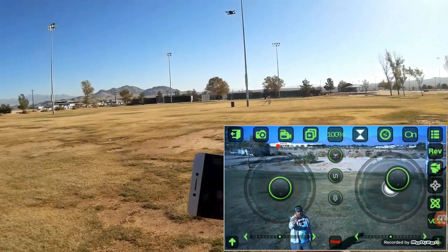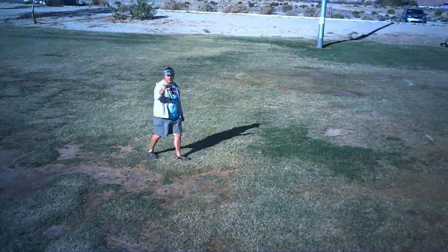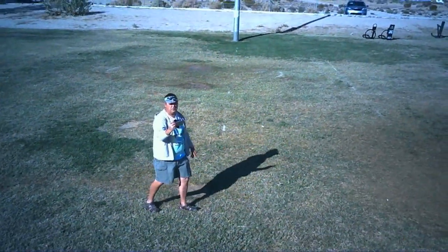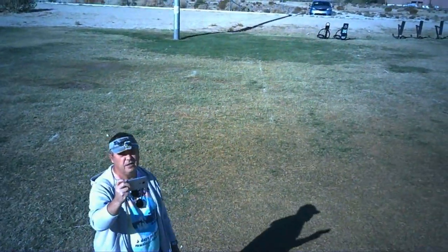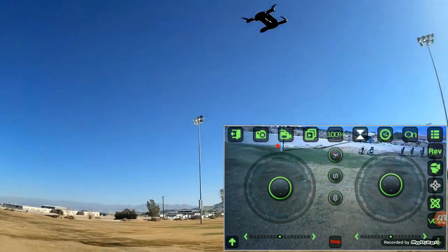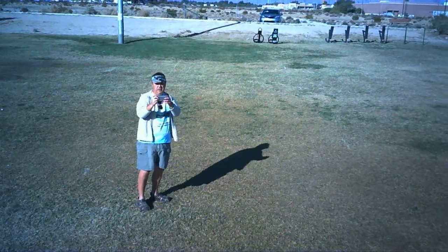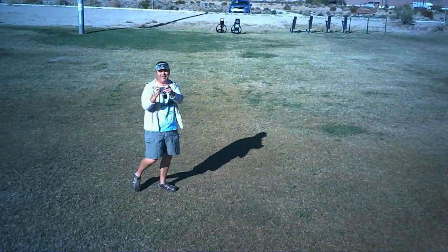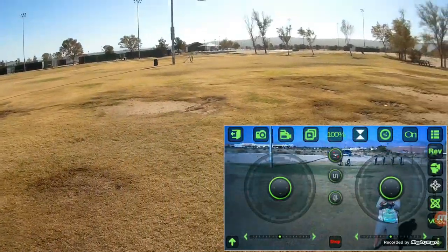Headless mode is the easiest way to fly these selfie drones. You can use the stick, but if you leave it in headless mode it makes it relatively easy to fly. You can do follow-me like I'm doing right now and use it as a selfie drone — that is the main purpose, to be flown as selfie drones. Let's bring it in a little closer and lower so you can see it. There it is up there flying overhead. Relatively easy to fly in headless mode.